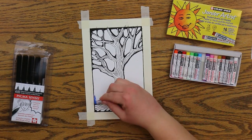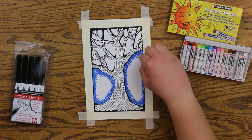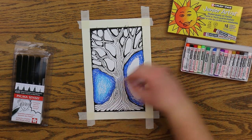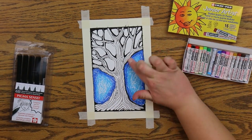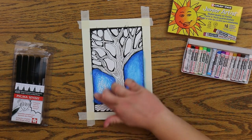Now I am laying down some darker blue oil pastel around the shapes of my sky, and I'm going to fill in the middle with a lighter blue and blend that together just with my finger.